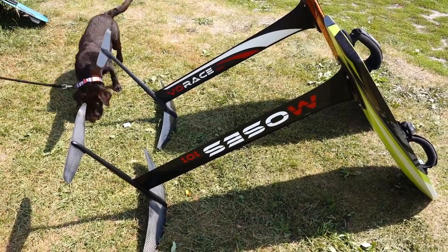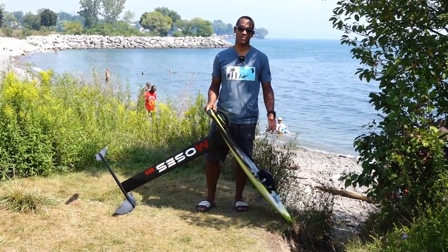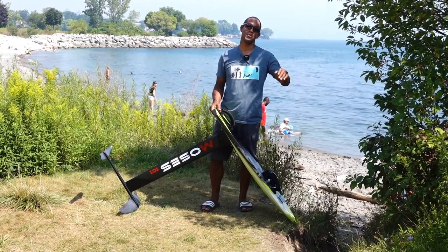When I began foiling, I started with a 90 centimeter mast, then I bought a 101. There's a huge difference — it allows me to have a steeper angle of attack so I can pop a lot better into my jumps.